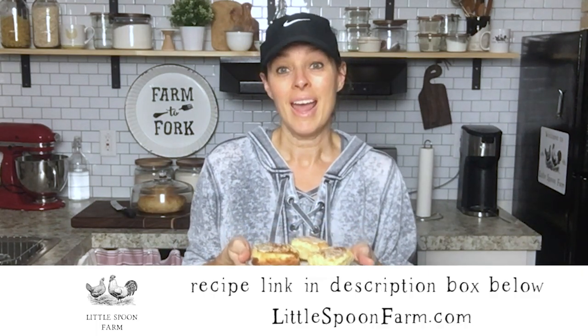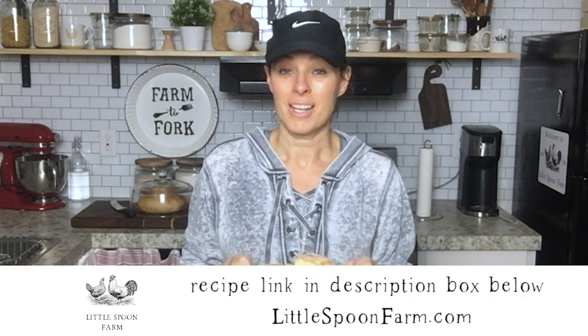I guarantee your family is going to love these cinnamon rolls — they are delicious. If you like this video, go ahead and give me a thumbs up, and if you try these, leave a comment and let me know how they turned out. I'd love to know, and I can't wait to see you in the next video. Bye!